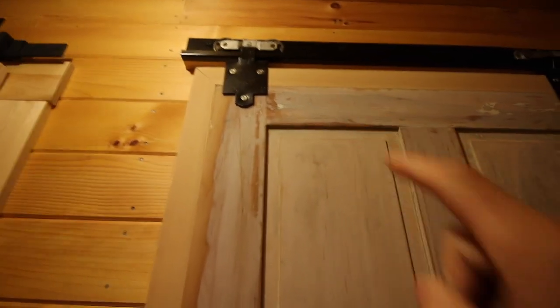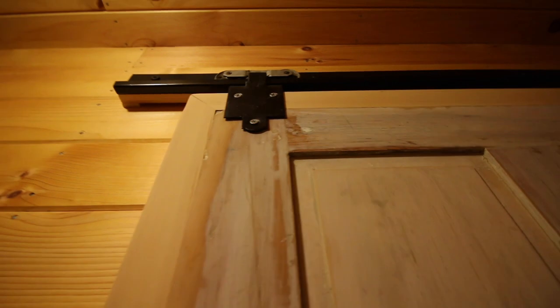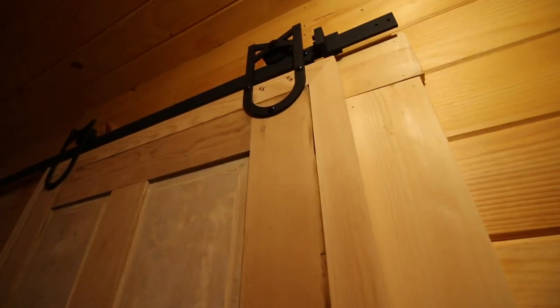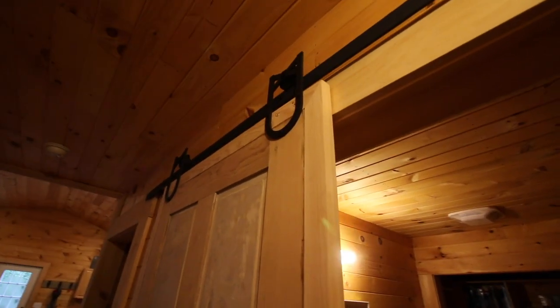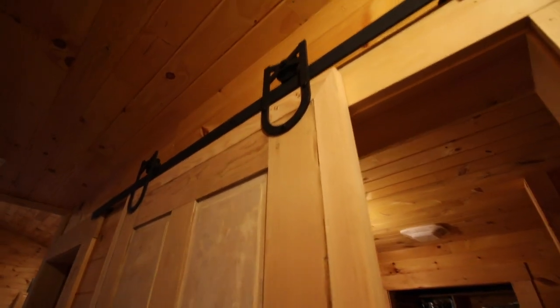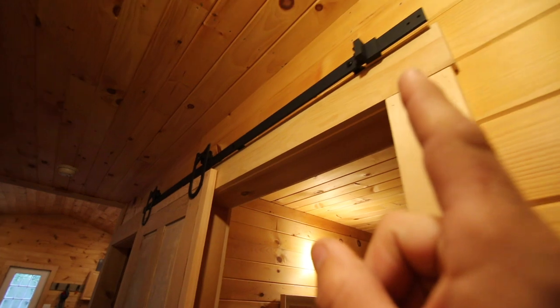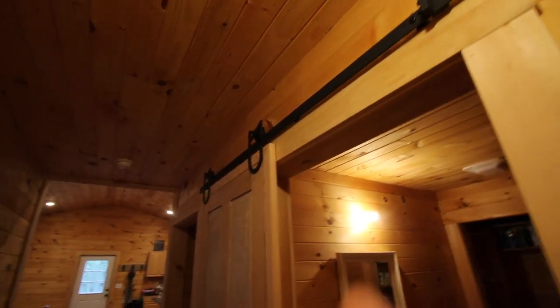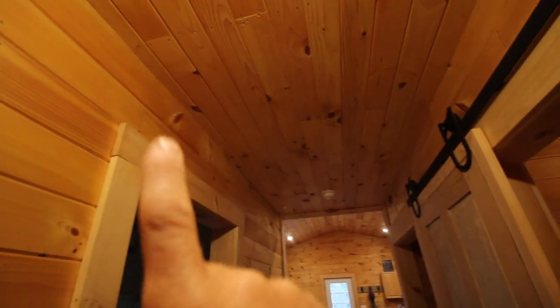We have an old antique slider that's hard and noisy to move. And then we have this style that we got on Amazon for a really good price that just glides — so nice. They were only $40 on Amazon when we bought them. I'll have a link in the description down below. This style is what we're going to be putting over here, so let's get the top rail mounted.